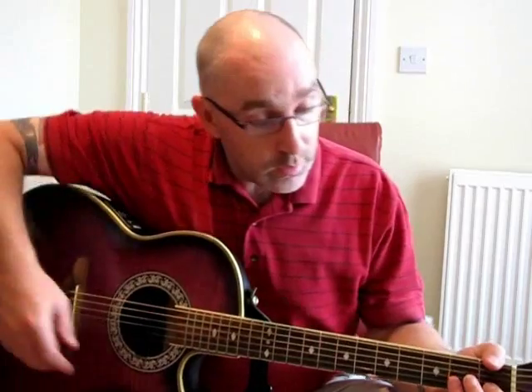Hi, I'm going to run through Oasis' Married With Children from their first album, Definitely Maybe. I'm playing an acoustic guitar today — electric guitar works as well, probably better for the solo part if you wanted to play that. I'll try to run through the solo part at the end.